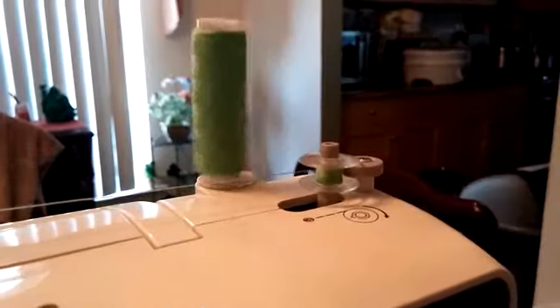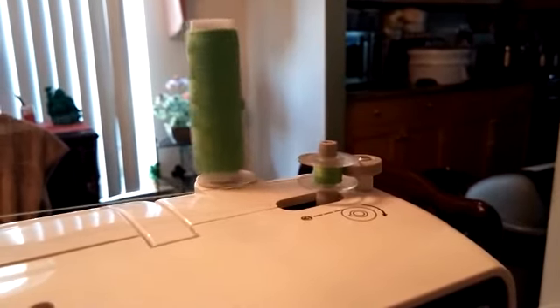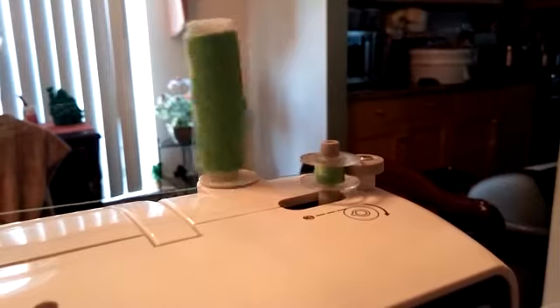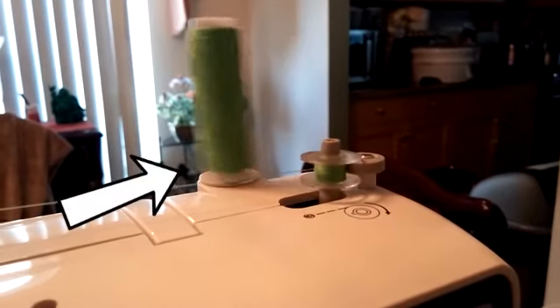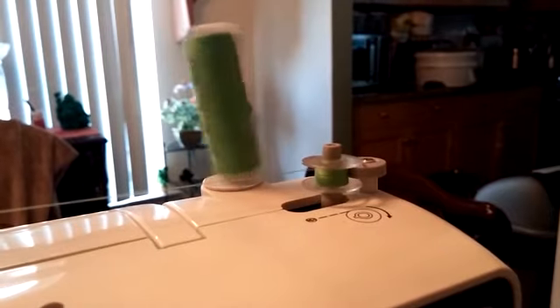Working with the thread in my brother's sewing machine was pretty straightforward. Because the diameter of the spool is so wide, and I don't have an adapter, loading the bobbin too quickly caused the spool to jump around quite a bit. So going at a slower speed would prevent this and even out the thread tension.